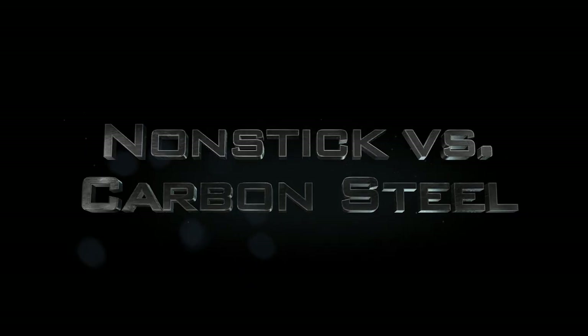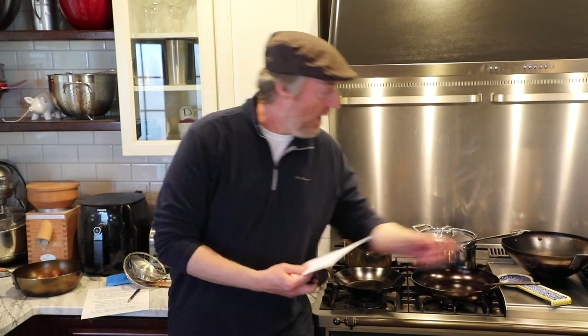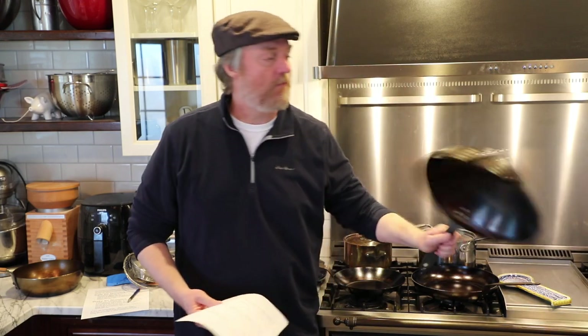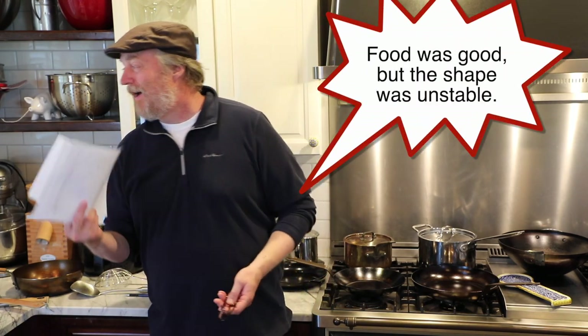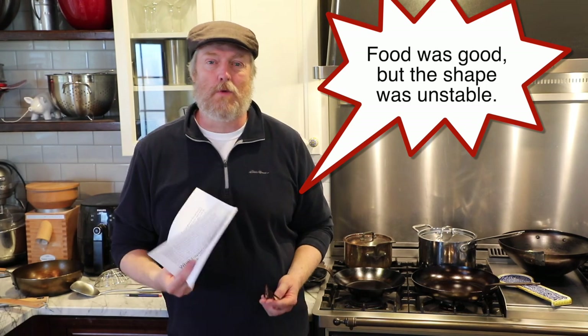Recently I put up a big in-depth review and cooking feature on this De Buyer carbon steel French-made wok. I did not give that wok a thumbs up — one of the rare times I haven't given a De Buyer product a thumbs up. I think I've got seven pieces of De Buyer cookware, and I've absolutely loved six of them, so I consider that a pretty good percentage.